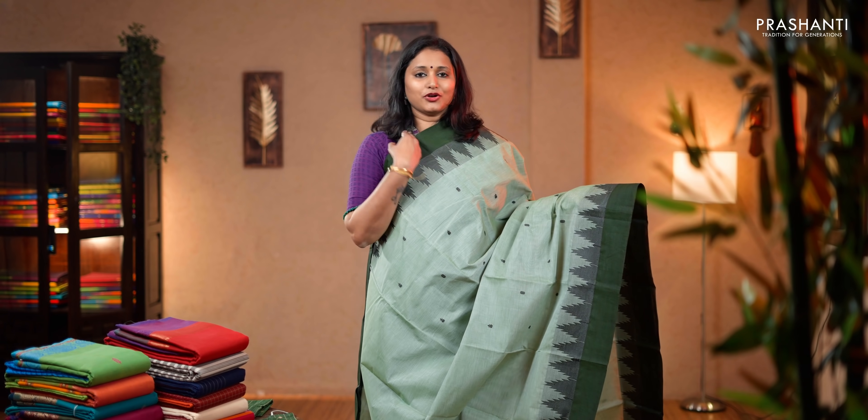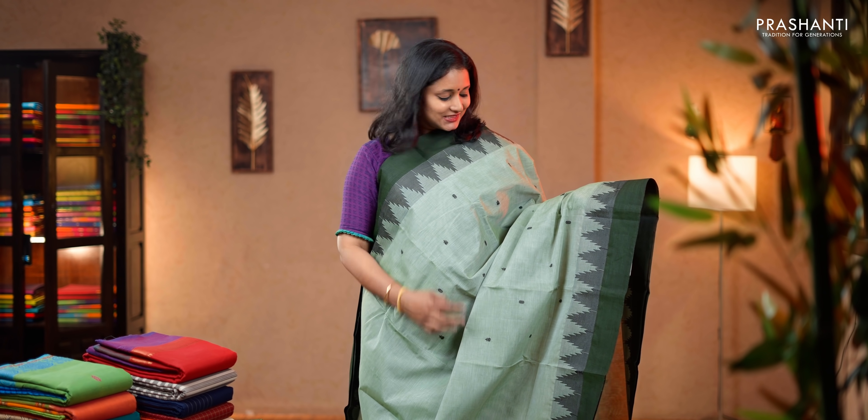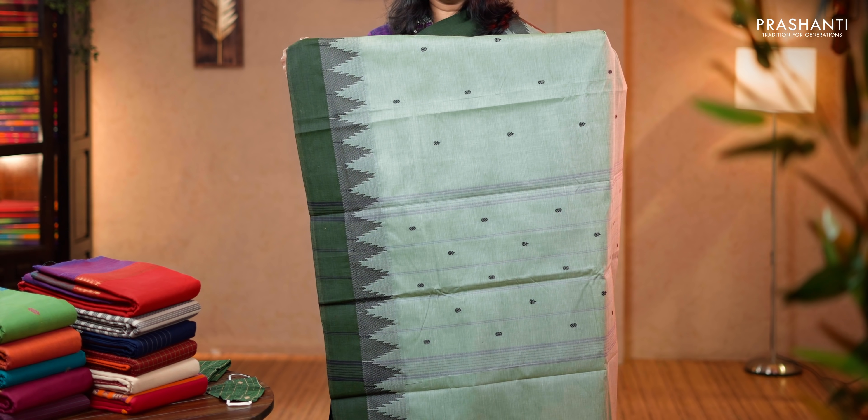Pastel green with olive green combination. Contrast borders with thread temples running on either sides. Small thread woven buttas across the body. A simple pallu with lines, contrast matching blouse and a mask. Priced at 1,490.